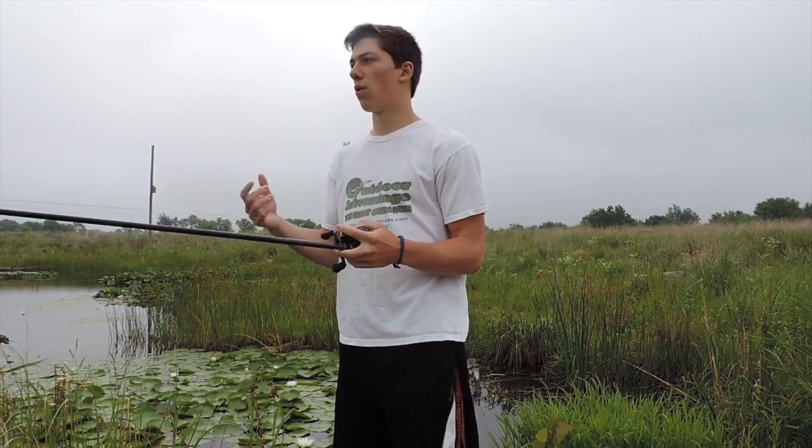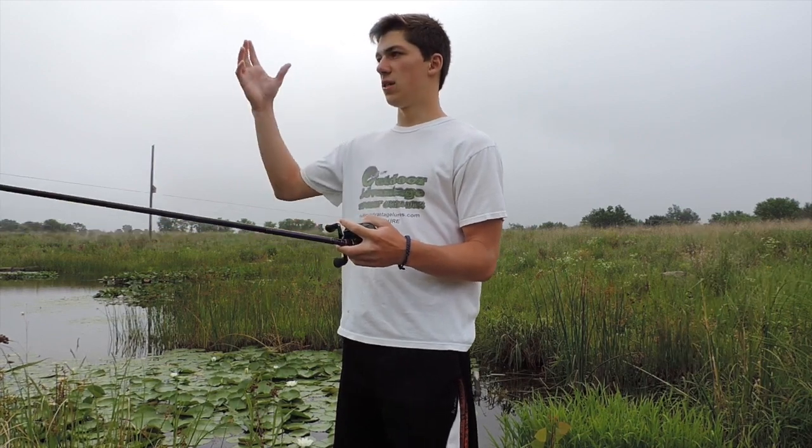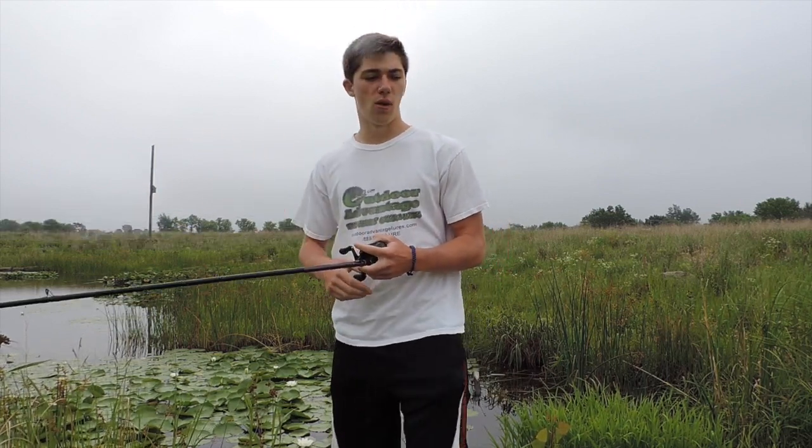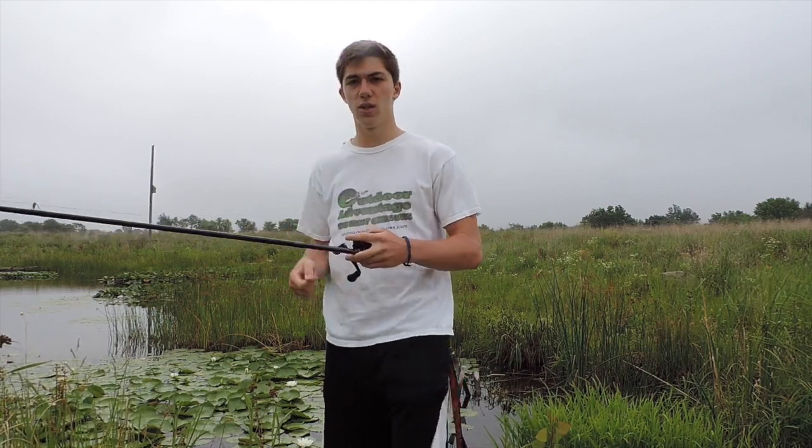We've got a great day for open water frog fishing — it's overcast. Temps have dropped just a little bit and the wind is starting to pick up. I hope that wind kind of backs off and stays about as is now or a little bit less, because it looks like we're going to have a really good day. Thanks for watching and stay tuned.